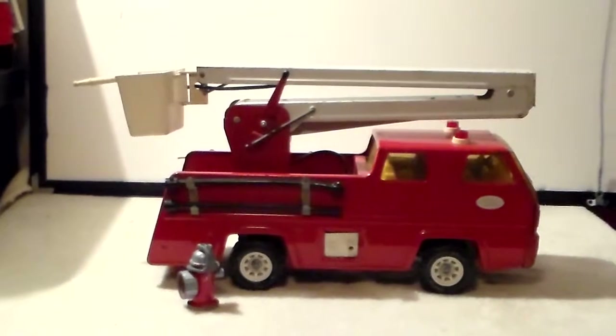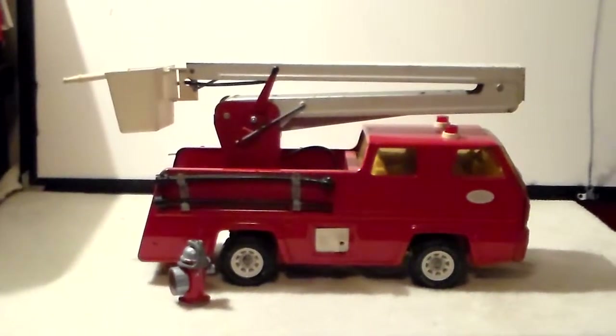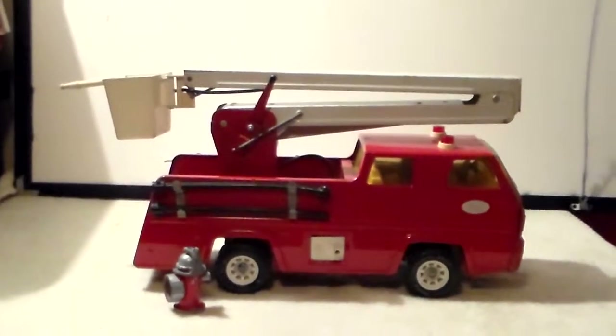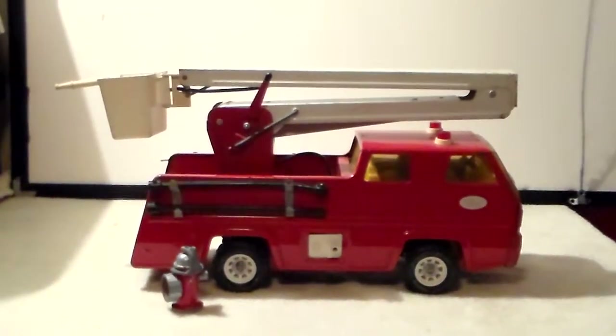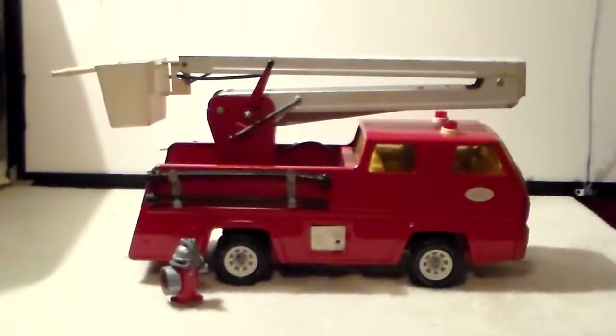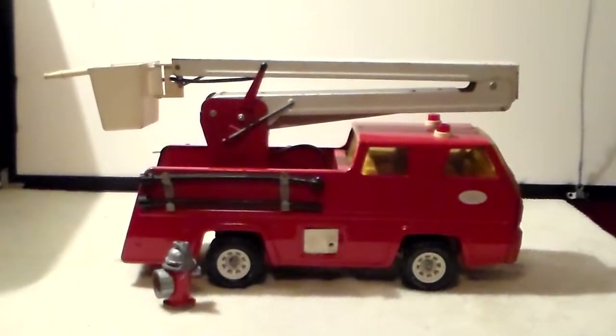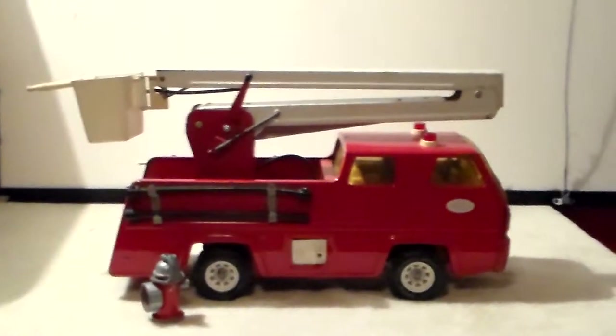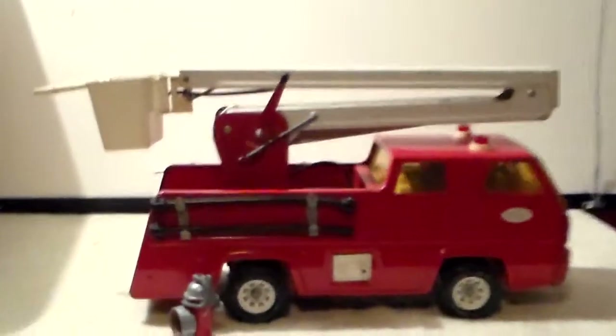You're looking at my Tonka snorkel truck from probably 1975. It's complete — quick rundown on it. There is a ladder on the other side; it's damaged with a broken rung and a gnarled-up end. I don't know if a dog got a hold of it or what. On this side, the handle that elevates the boom — the rivet eventually broke off.